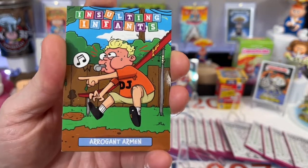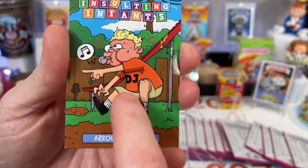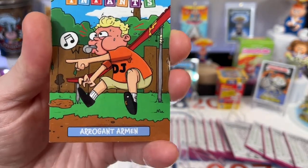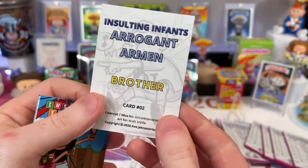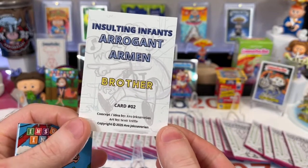He could be bossy, so I have him blowing the whistle there. He used to DJ — he still does DJ. That looks just like my brother. Armin, I'm sorry, but we had to make a card after you. High glossy card, both sides. Arrogant Armin, my brother. Card number two.